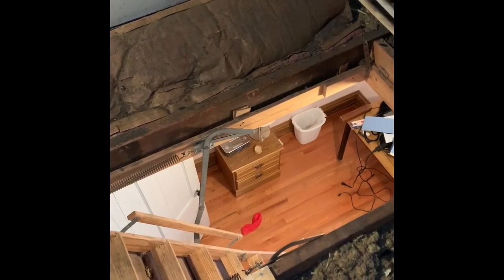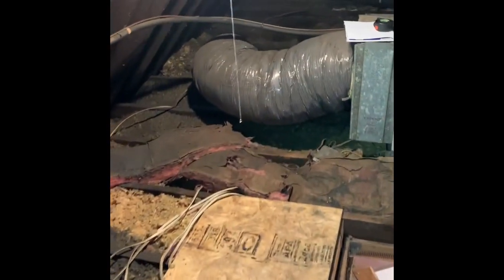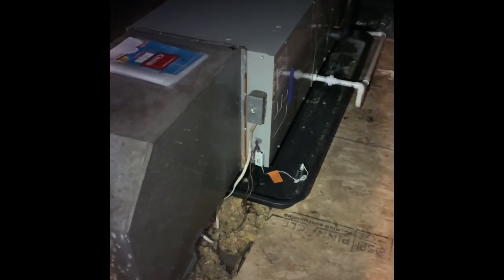We've got a third floor system here we're going to be replacing. We are up in an attic — attic entrance is here, so we got steps coming up. About a year and a half to two years ago we replaced the second floor system, so we're keeping the same filter rack to keep everything uniform. New air handler plenum is there, new safety pan just like we did here, rework the drains, new safety switch.